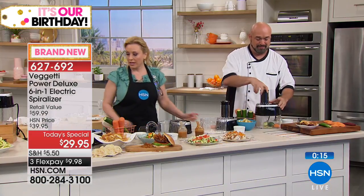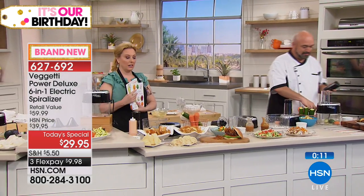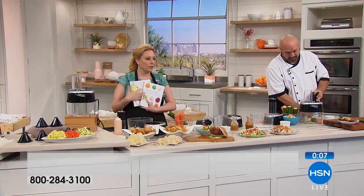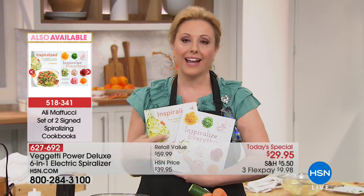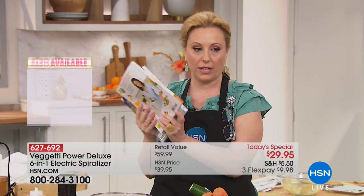The item number is 627-692. The recipe books are a customer pick on hsn.com, so if you're getting the spiralizer you can add the books to your order — I think they're $31 for both. There are great pictures throughout. Talk to your representative — we have them available.